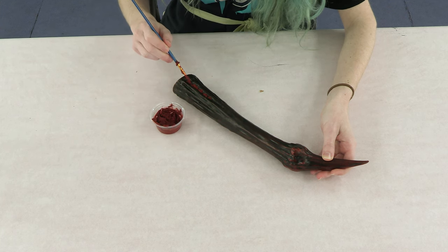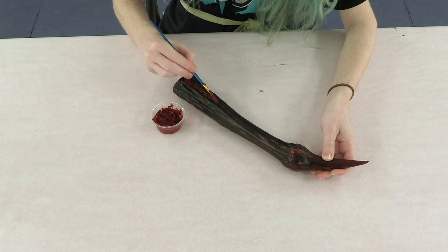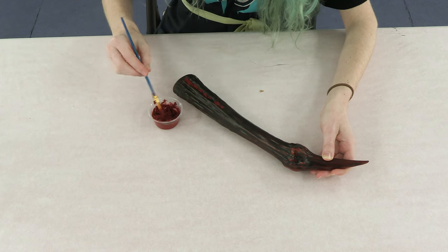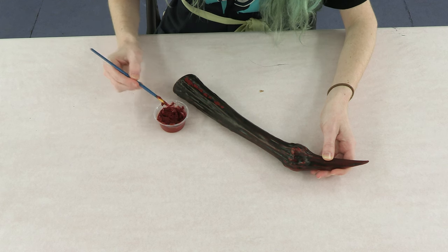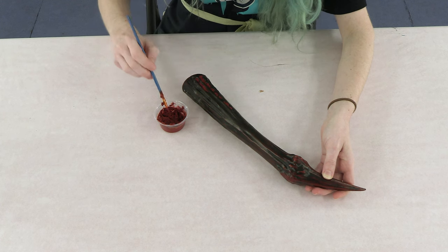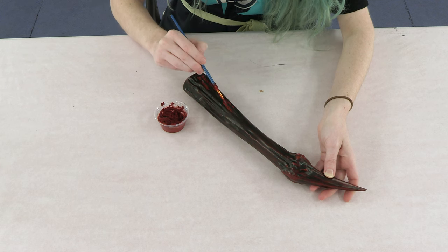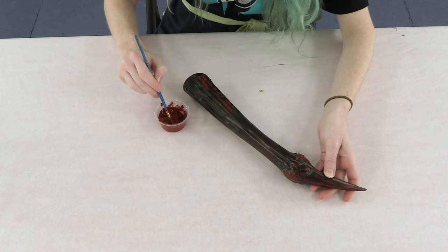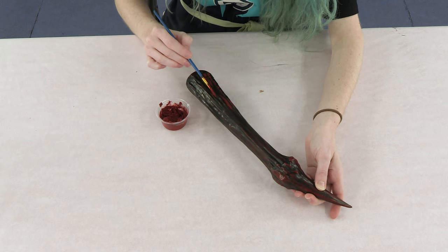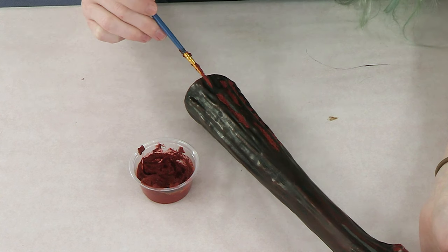When it dries, it will also shrink a bit as the paprika will settle down, so it won't be as thick but it will still be noticeable. I mentioned at the beginning that if you don't want to use paprika, you can also use cinnamon — it works just the same, you just have a different smell. For me, I decided to go with paprika because the headpiece I wore for this costume had horns and it was sitting really close to my face, and I'm not a big fan of the smell of cinnamon. Any paprika that sits on the surface not in a crevice can potentially come off if it's not properly sealed.